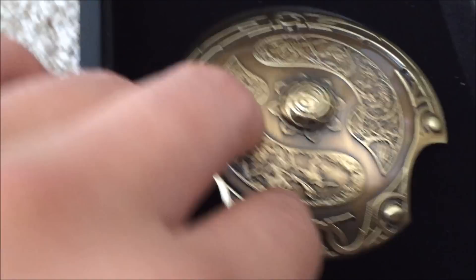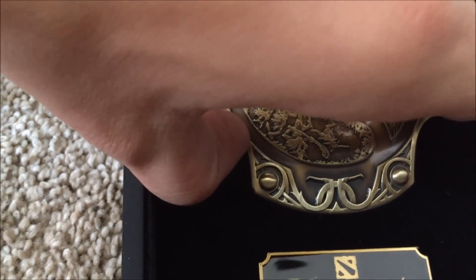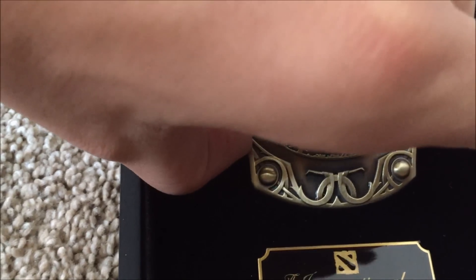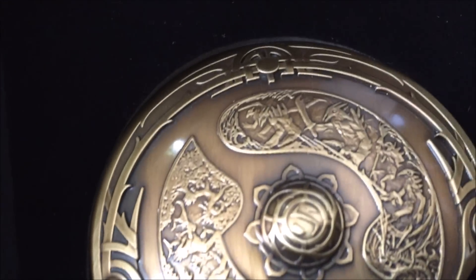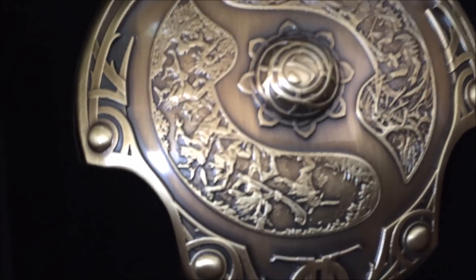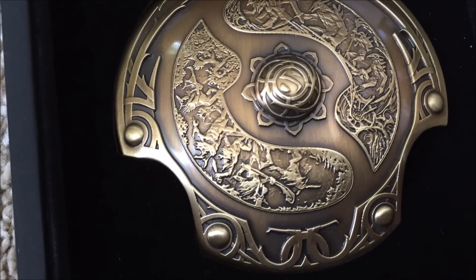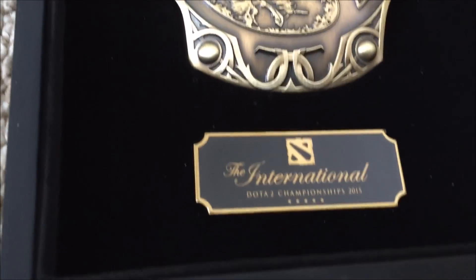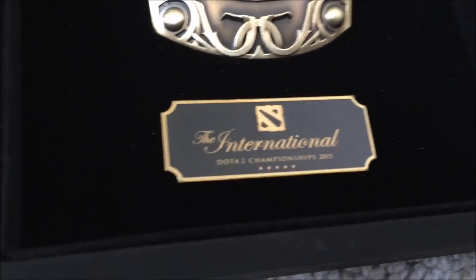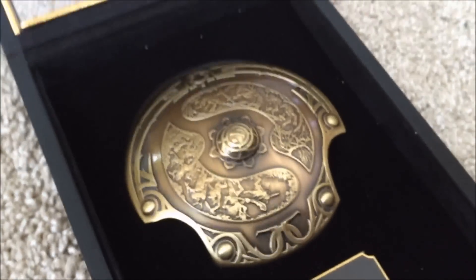Let's touch it — this is actually a nice piece. Let's see how that comes out. I won't pull on it too much, but this is actually really nice. See on there — you can see the Dire and Radiant. Man, this is exciting. Alright, so there you have it — there's a Dota 2, of many ages.